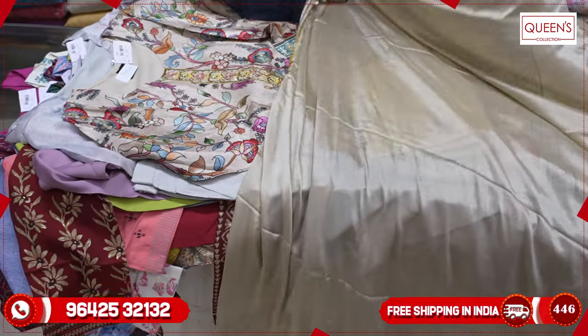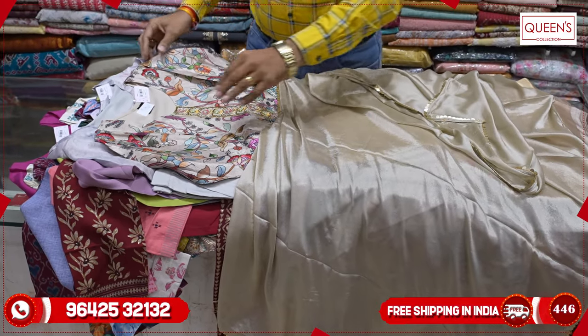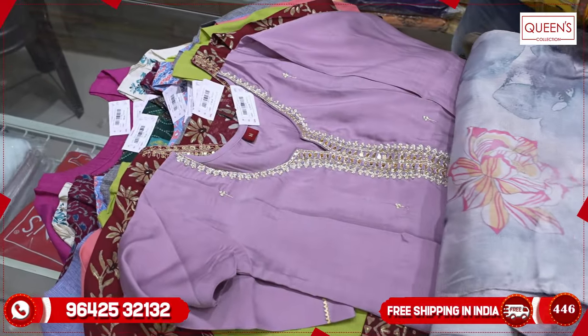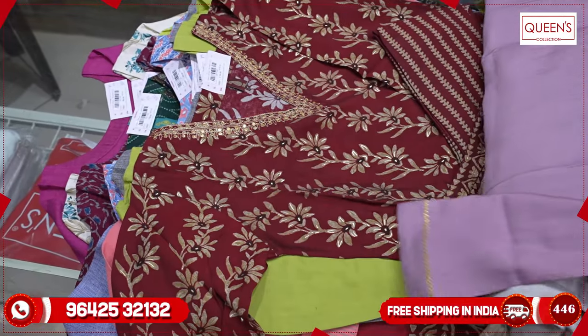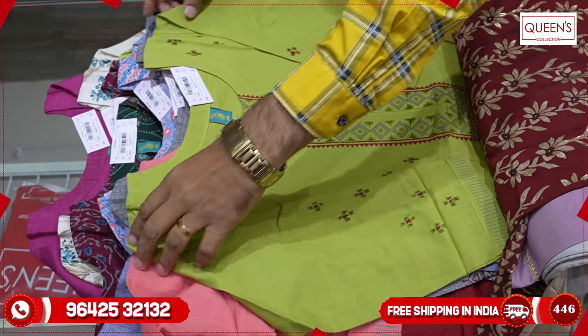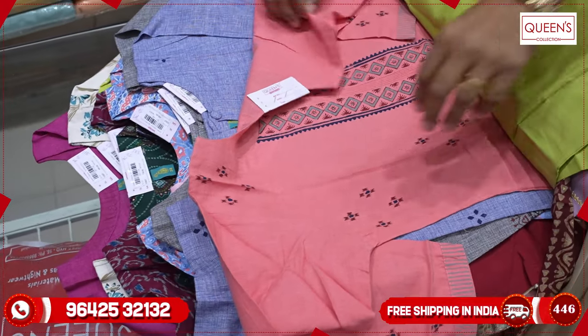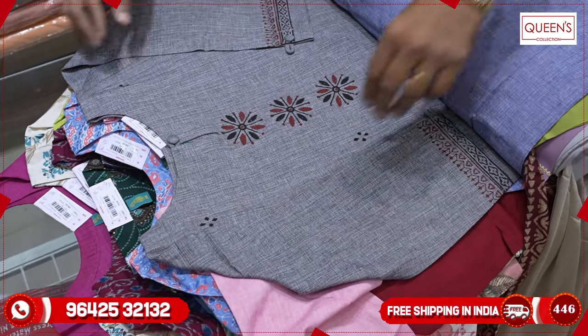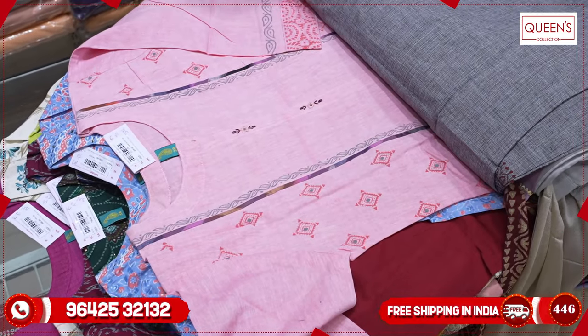Friends, you can also see a lot of collections. Like, share, subscribe, and hit the bell icon. My family and friends have a nice opportunity to buy pieces at a very reasonable price. So friends, thank you very much.